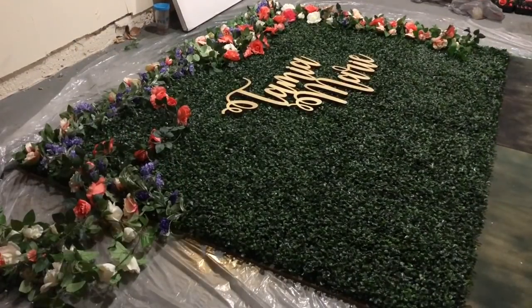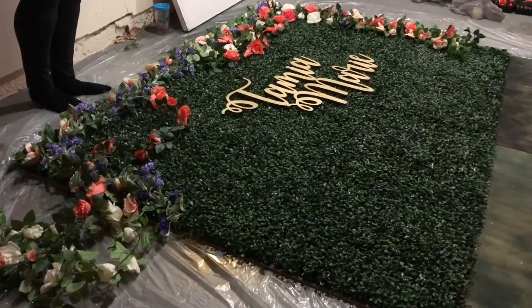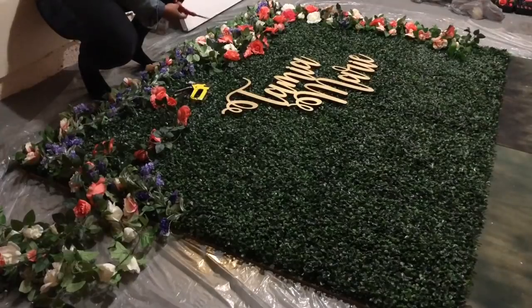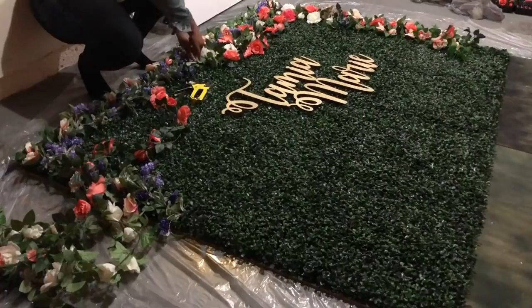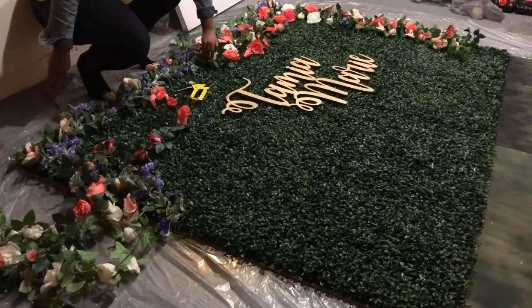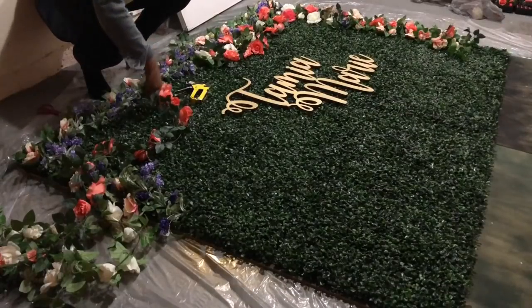If you do decide to use a word or name sign, you want to lay it out in the center exactly where you want it to hang so that you can make sure your floral design is even on both sides — that's why you see the name sign laid out in the center here. But again, it's optional; you do not have to have a name sign. Also, the boxwood panels — you want to take them all the way down to the bottom of the boards. On the right side they did not go all the way down because I had not ordered enough, but before my event I did add the rest of the panels going all the way down the board, and you'll see that in further clips.